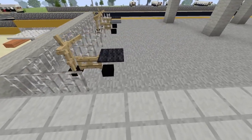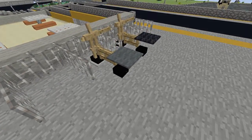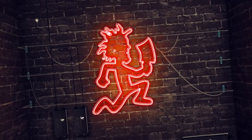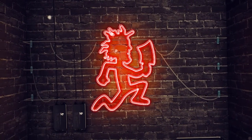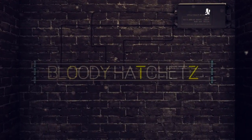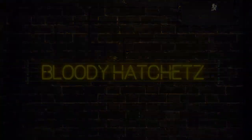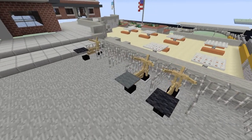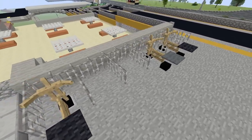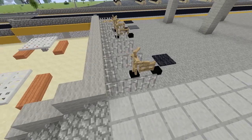Hey everybody, I'm back with another bicycle design, so let's go ahead and do this. Before we start the tutorial, I just want to show you that you can put iron bars between these bicycles to make them look like they're parked at a school or somewhere like that.